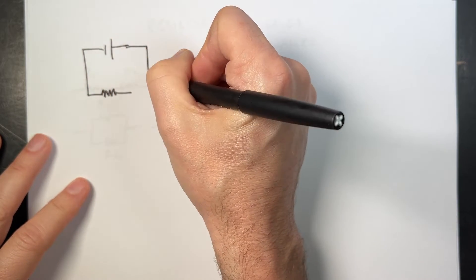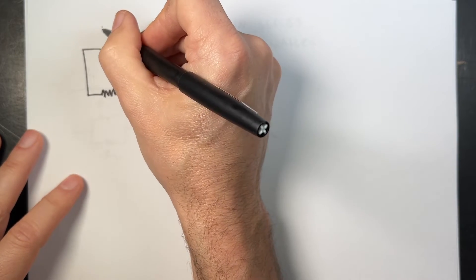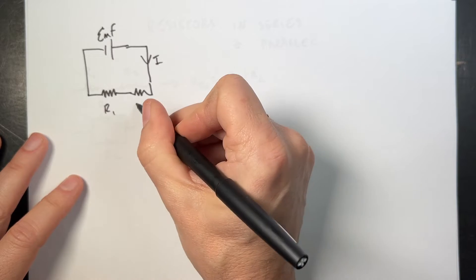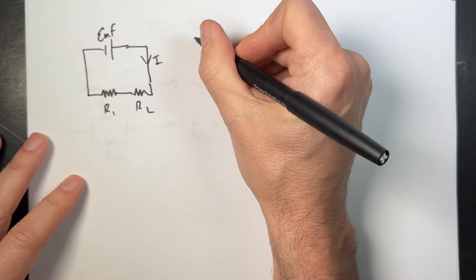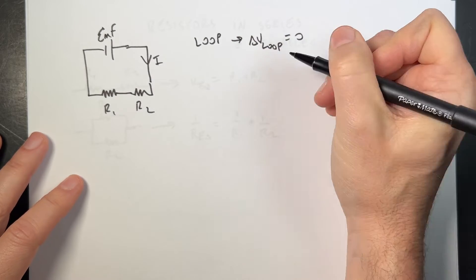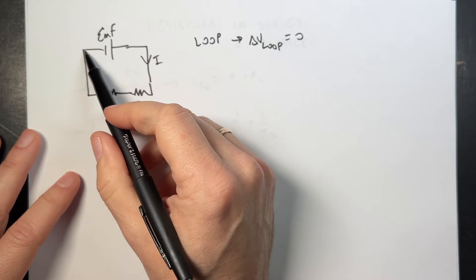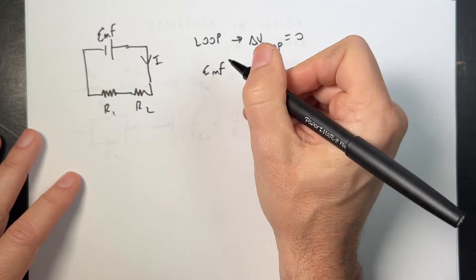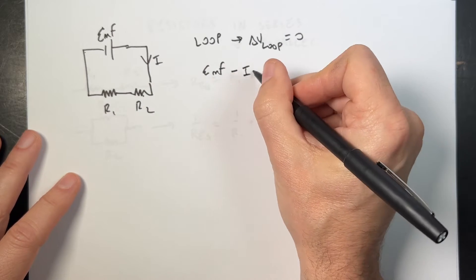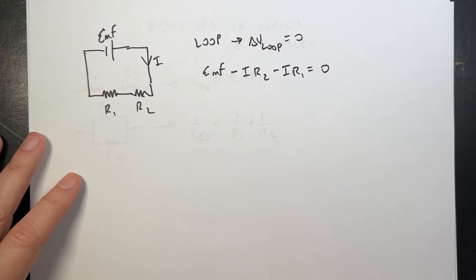Imagine I have two resistors connected to a battery. This has a battery voltage of EMF, so there's a current I going through there. This is R1, that's R2. We can use the loop rule, which says delta V around the loop equals zero. So let's add up the voltages around this loop. Starting here: I get EMF, then the voltage drop across R2 is minus I·R2, minus I·R1, equals zero.